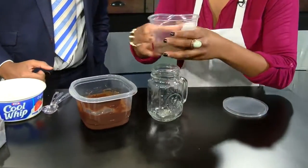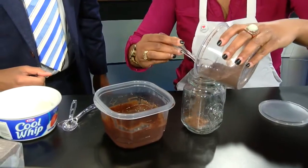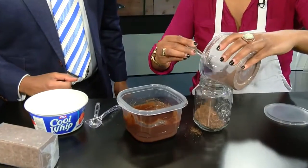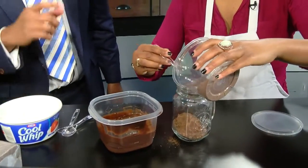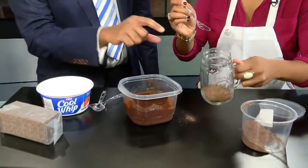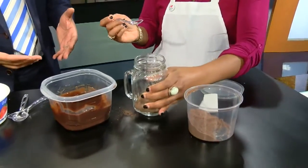You just take that and spoon it in so it's a little bit neater. Take your graham cracker and put that at the bottom as your bottom layer. That's about four graham crackers — roughly about one tablespoon's worth per jar.